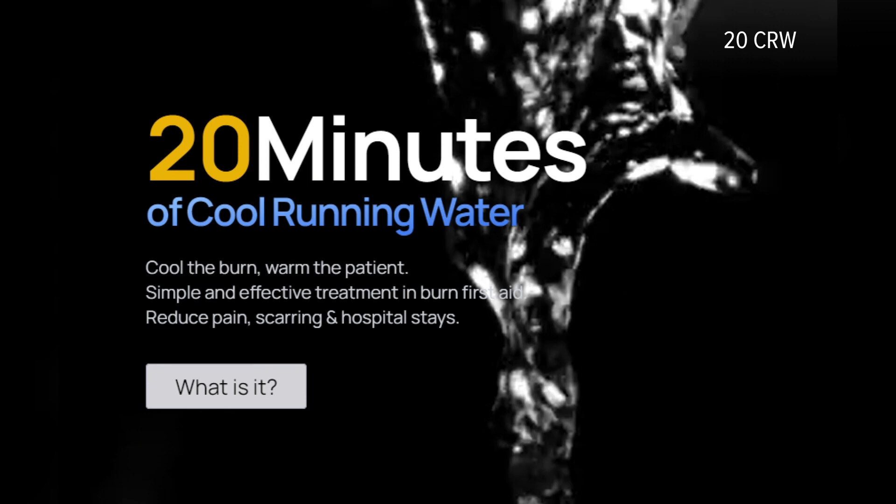These researchers from Queensland, Australia have cracked the code and they're in Sacramento to spread the word. It's called 20CRW, and you don't need any medical training. It's as simple as water.